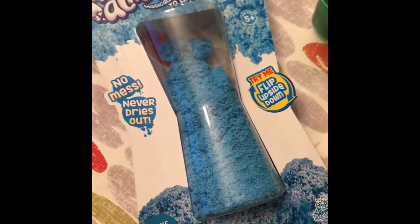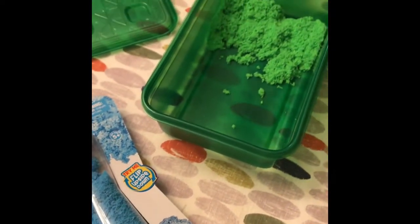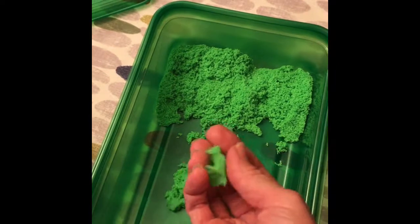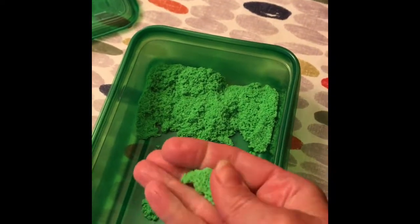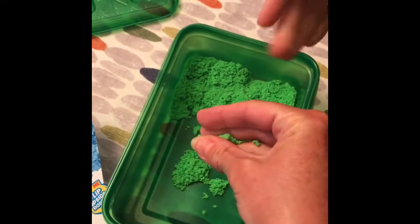We received Foam Alive a couple of weeks ago and just decided this week to get it out and start playing with it. I have to say it's way more fun than I even thought it would be. It says mess-free, and we're containing it in a container obviously, but it does seem to be mess-free.